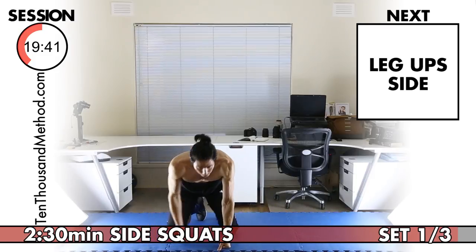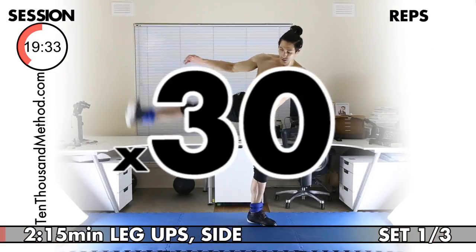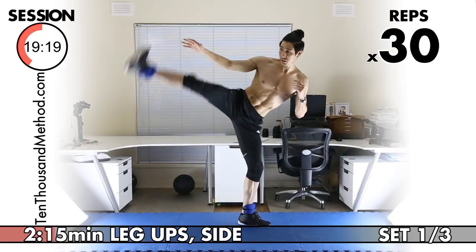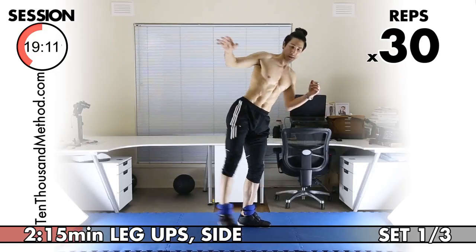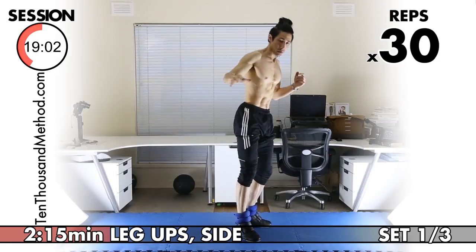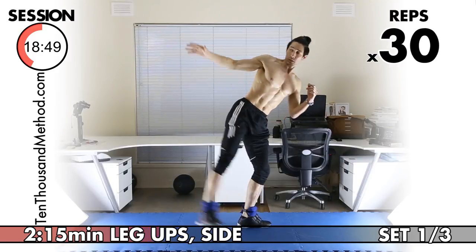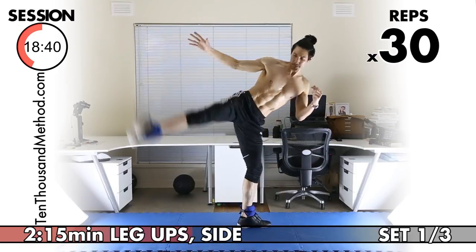Great work with your side squats. Our next exercise is side leg ups. With your ankle weights on, you really need to completely control the movement — control your leg, don't swing your leg. We've got 30 reps. One through ten. We're halfway to 30 at 15. Ten more to go at 20. Twenty-nine, last one, and 30.